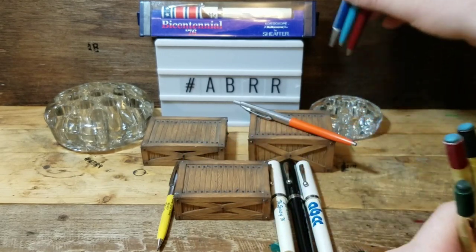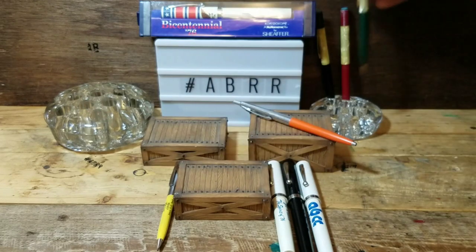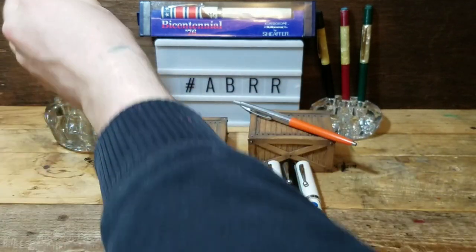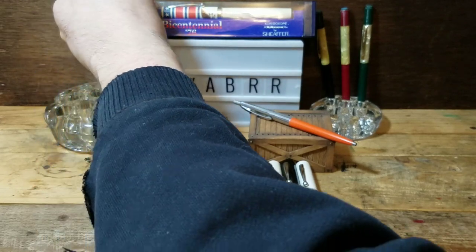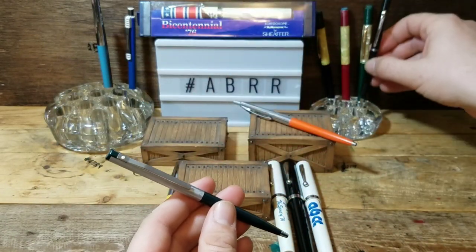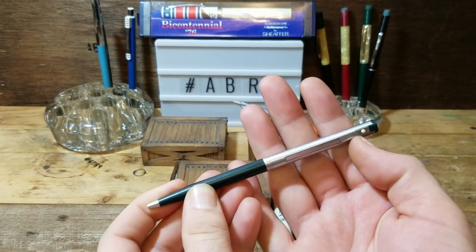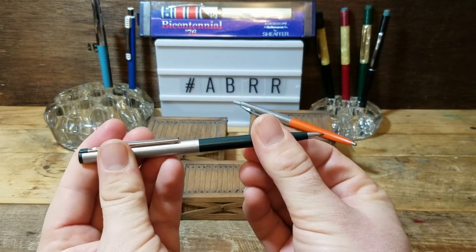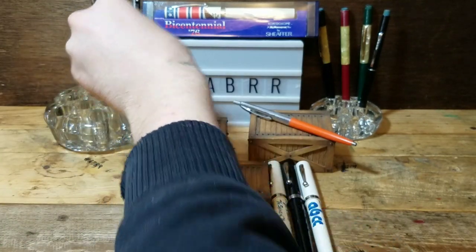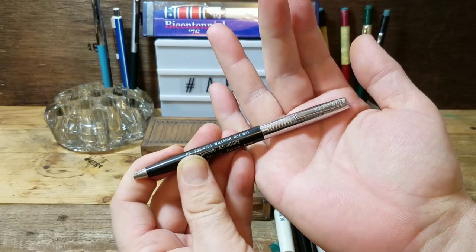I'm going to pull these ones out and start a section just for them in these stands. Fountain pens fit much nicer in the stands, but for now it'll do. There's another Right Fine - put that over there. I really like this one too: it has a nice color, stainless steel cap, white dot. It's a nice looking ballpoint and it's twist activated - don't know the model, sorry I can't be more informative, but it gives us a good chance to have the pen community come together to help me identify what these are.